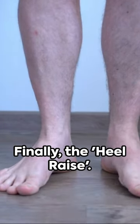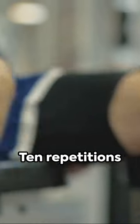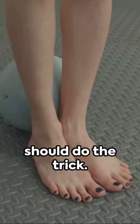Finally, the heel raise. Stand straight, slowly raise your heels off the ground, then lower them back down. 10 repetitions should do the trick.